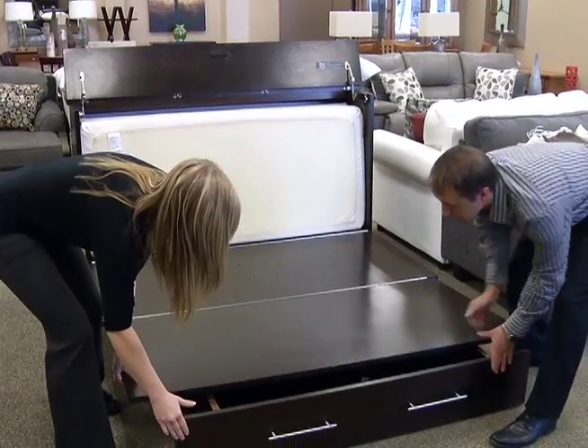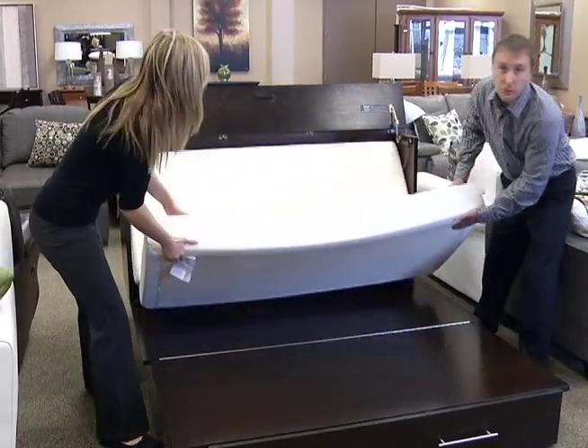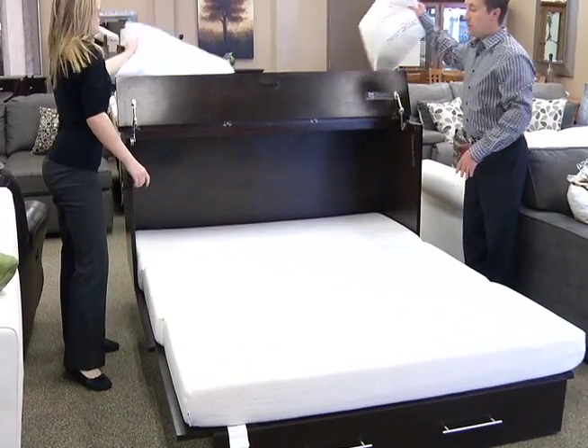Line up the drawer underneath it. You have a tri-fold six-inch Visco memory foam mattress that comes out and builds on top.